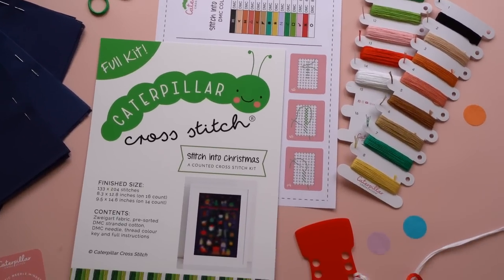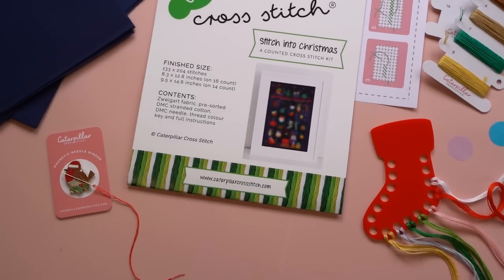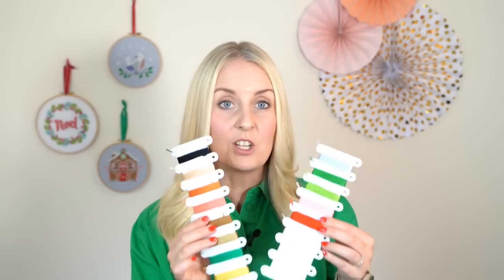It's a standard cross stitch kit — you have all of the supplies at the start if you order the full kit, and it will become a beautiful advent calendar with 24 different elements to stitch. Here's a little sneak peek of one section: we've got a Christmas pudding, and these are the gorgeous DMC threads we'll be stitching with, wound onto our Carlos the Caterpillar thread holders. They have holes for your threads and little slits to keep the ends in.